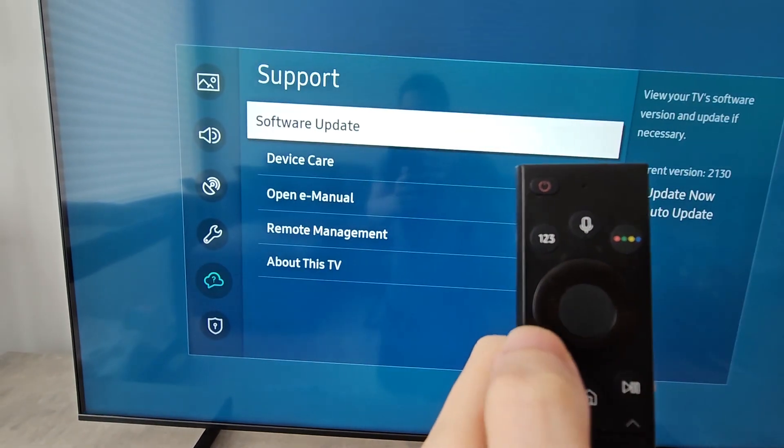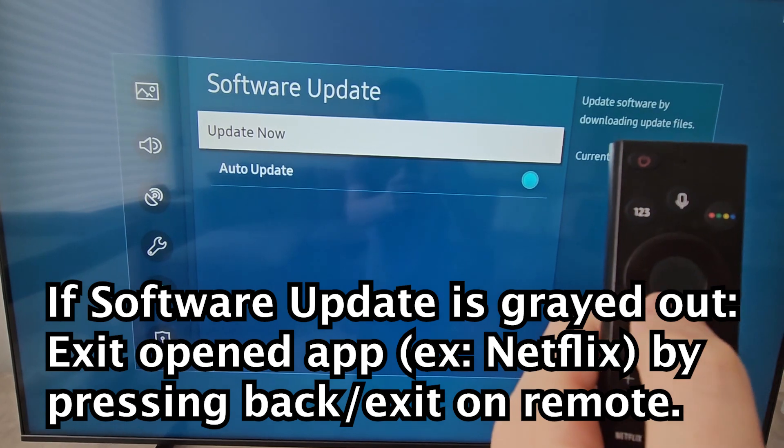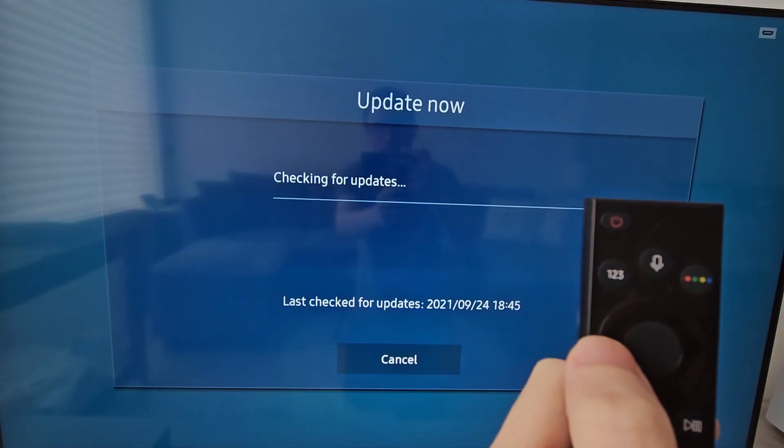Otherwise go to support and software update. If that's not right for you, I'll put the instructions on screen. Just make sure auto update is turned on, and go to update now.